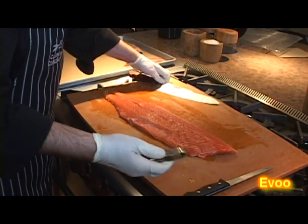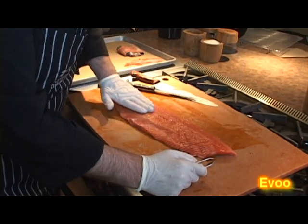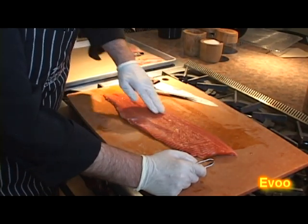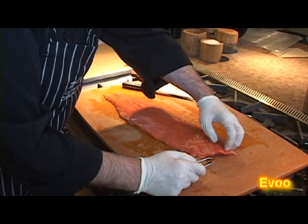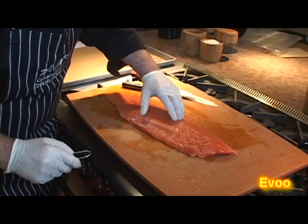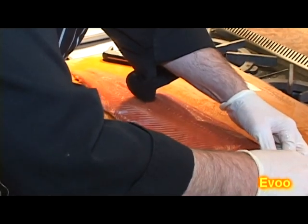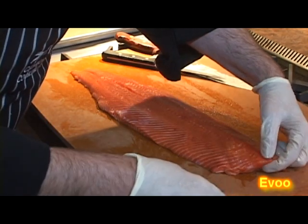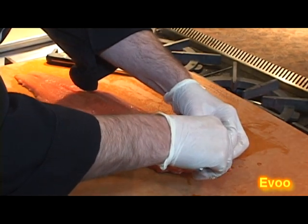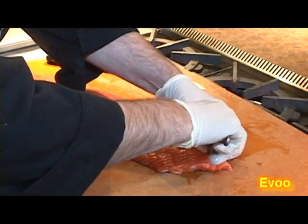Needlenose tweezers work really well — these are Global brand, they're great. Since the salmon fillet kind of works from the tail towards the head and ridges back that way, we know the bones are coming at an angle towards the tail. I can just start to feel for them. What I like to do is find the first bone and just feather it back to expose them — they all just kind of stand up like little soldiers. We're going to go ahead and extract the first one. You want to pull the bones out the way they're in; they're at a slight angle. I grab them with my tweezers and, once I get a hold of them, I'm just going to gently massage them back and forth. You want to take your time.